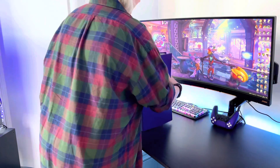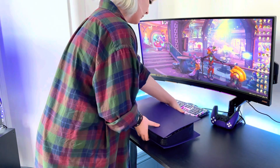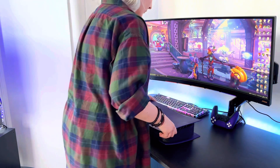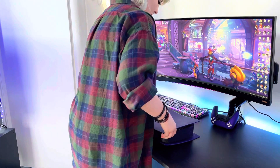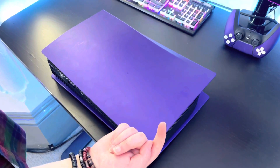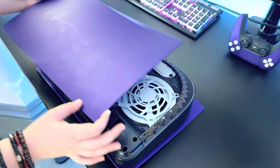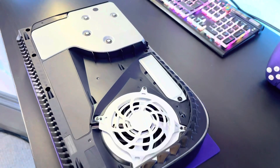The hardest part of the SSD installation is actually removing the PS5 side plate. First, orientate the PS5 so the back is facing towards you and the disk drive is on top. Pull up and left with your right hand and try to steady the console with your left hand. Be prepared — this does take a bit more force than you'll expect.